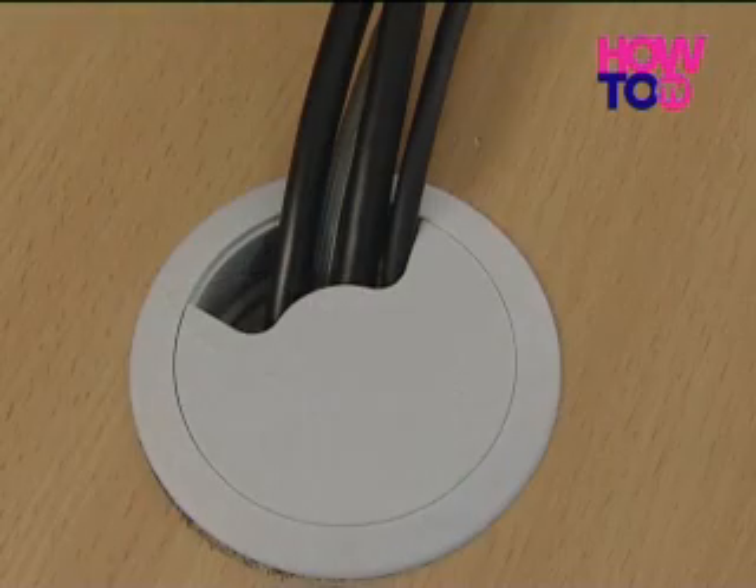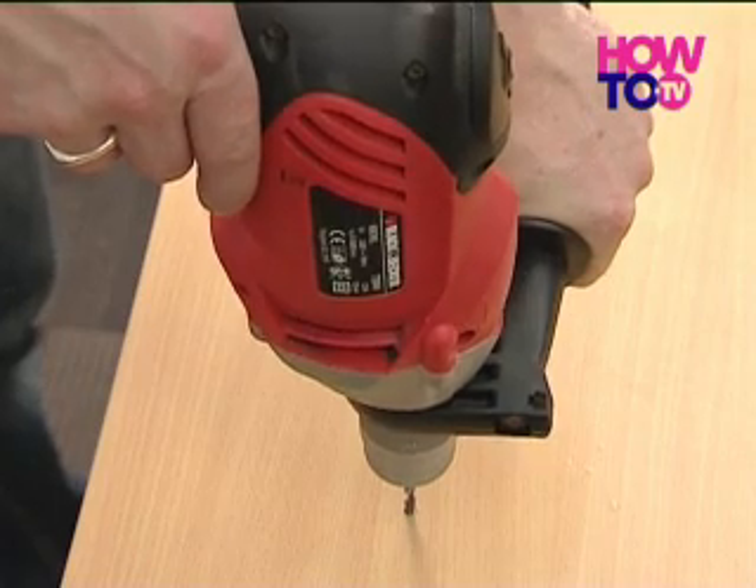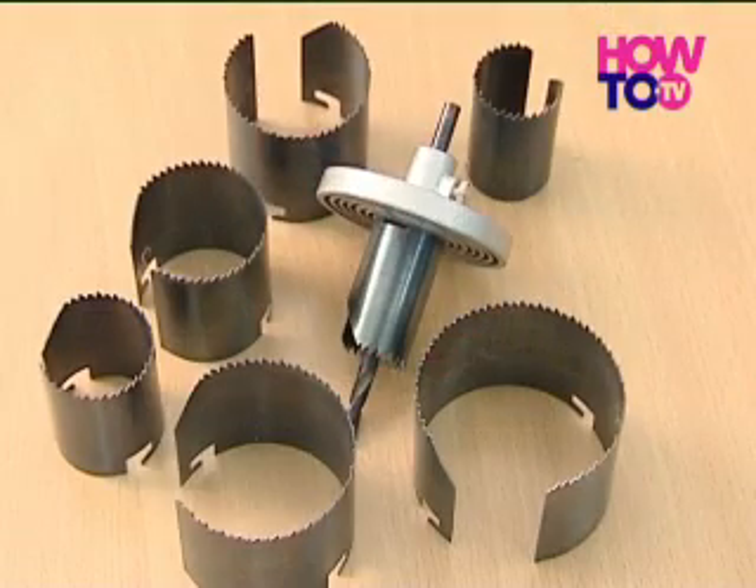One way to counteract this is to fit a simple cable tidy device into the top of your desk to round up all the wires and dispatch them neatly out of sight. You'll need a good power drill for the job, along with a special hole cutter attachment.